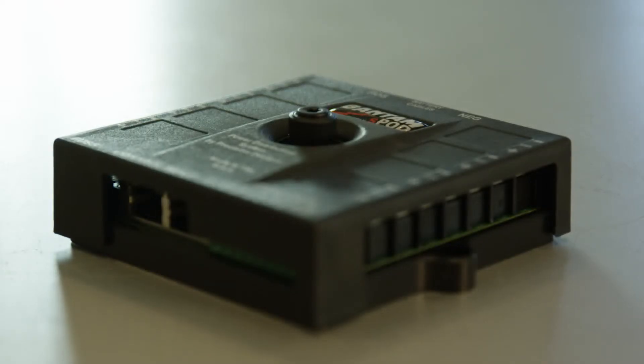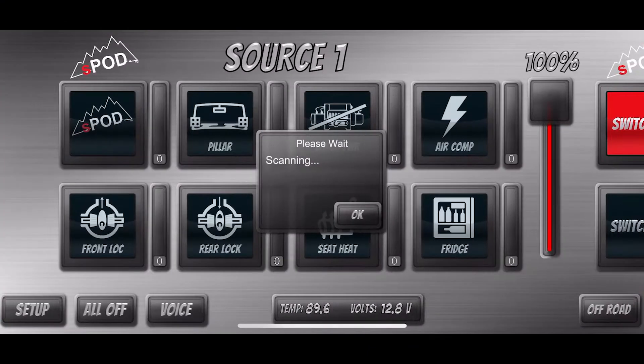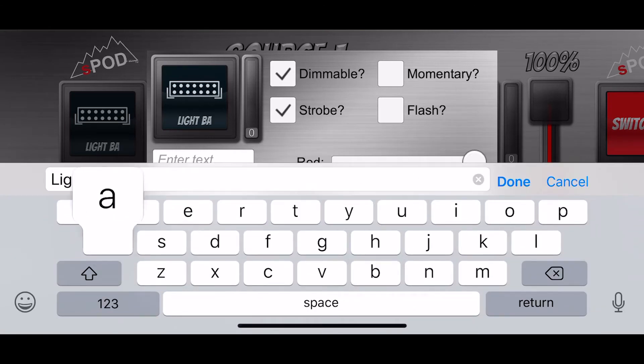Basically, you mount this under the hood or somewhere that is super easy to get all your wires to. There are eight circuits and every circuit is up to 30 amps, so you can run anything off every single circuit. This is Bluetooth-capable, so you can go in and do strobe, you can do dim — there are so many options that you can do through the app, and then you can use this race keypad.